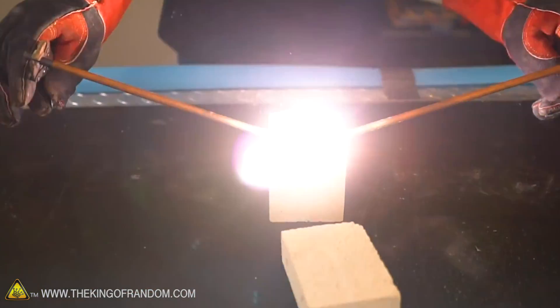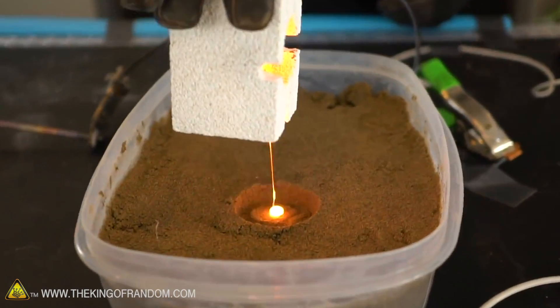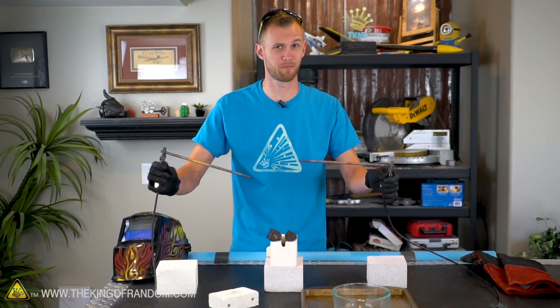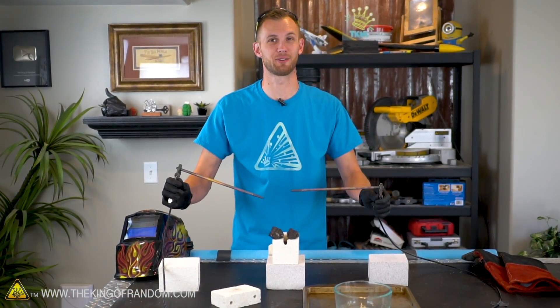We've had one experiment before where we melted some of this lava rock and poured it out into sand. That's basically what we want to do again, except this time instead of pouring into sand, we want to pour it into liquid nitrogen.